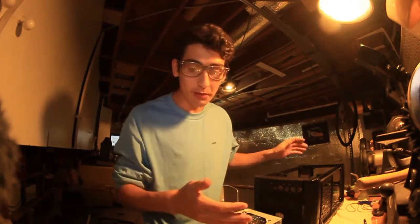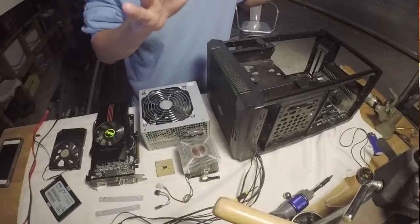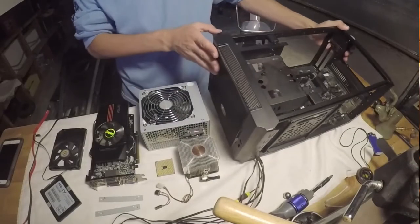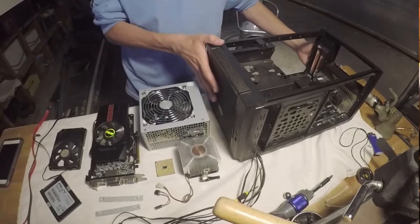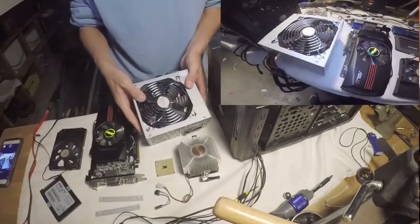I'm now done taking out all the components from the computer. So basically right now I'm gonna use the audio from the DSLR and use clips from the GoPro here and there. So what we have right now — switching to the GoPro — we have my computer case. It's like a little mini desktop case, a very small case. We have a mini-ITX motherboard inside of there.